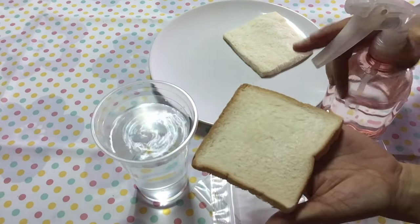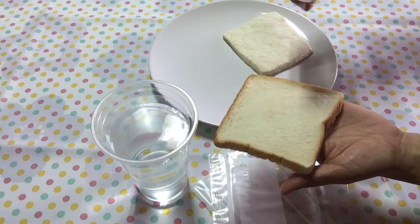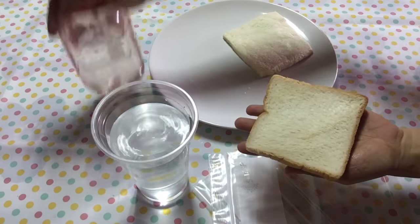Sprinkle some water on a piece of bread. You can use a sprayer like this if you have one at home. Do it on both sides.